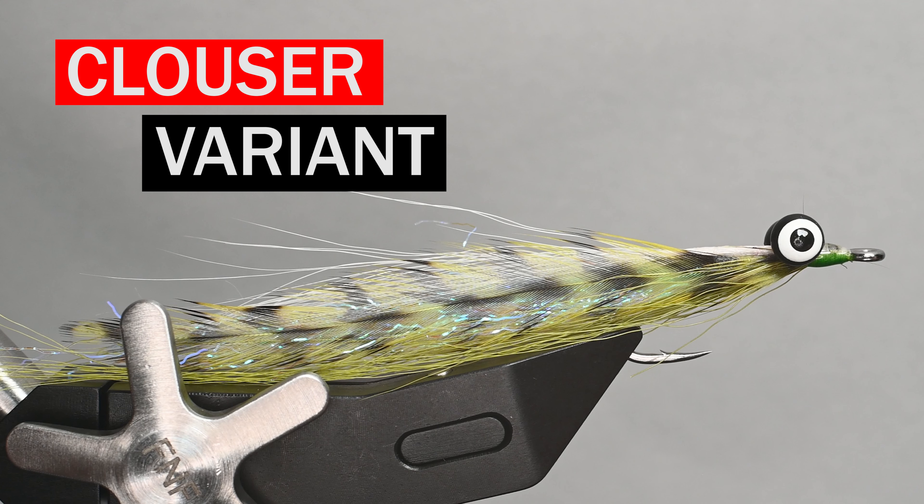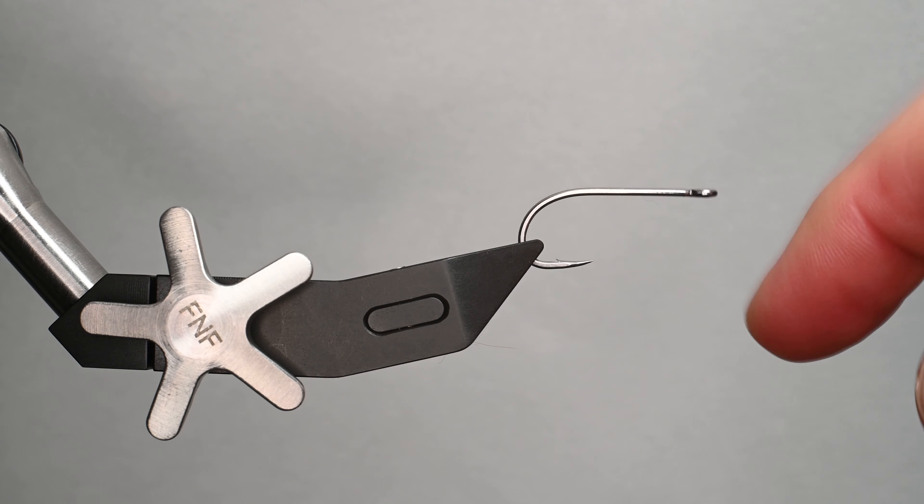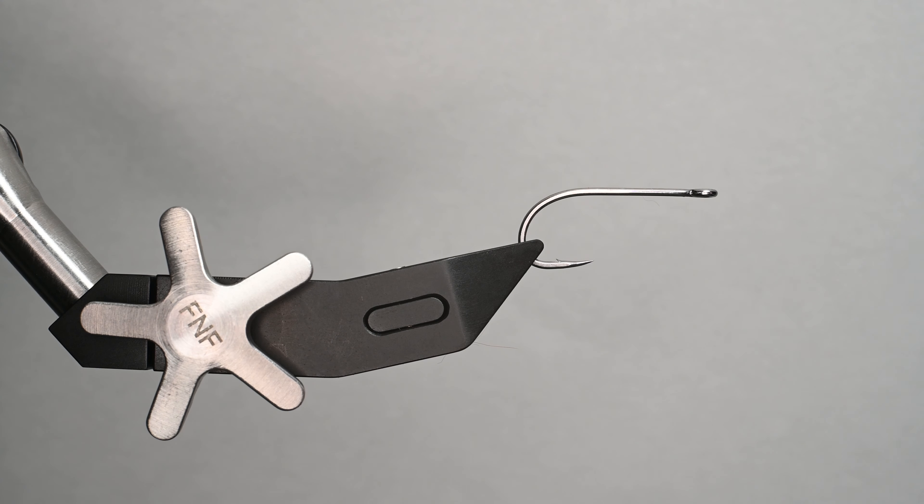What is up everybody, Sven Diesel here. We're going to be tying up the Clouser variant — a combination of one of my favorite Bob Clouser's Clouser Minnow and Lefty Kreh's Deceiver, similar to the half and half. I just think it's more like a Clouser, so I call it a Clouser variant.